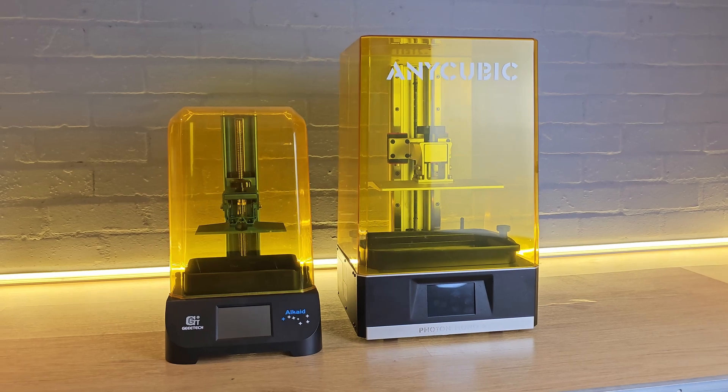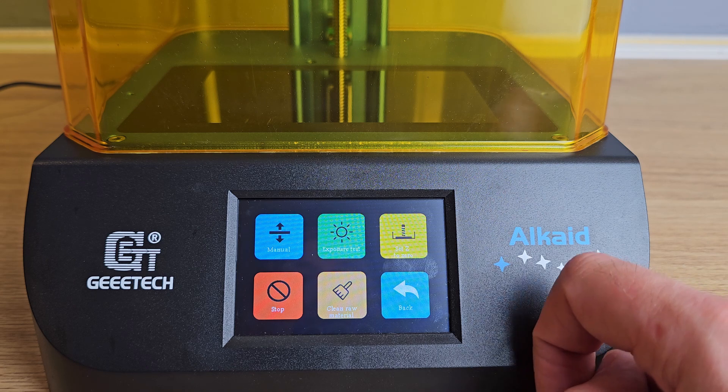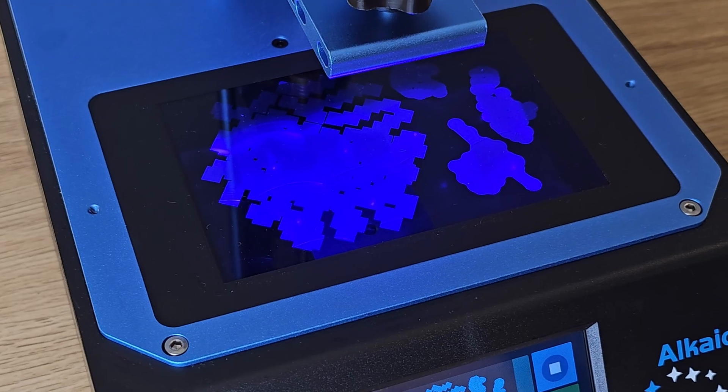Considering its price, I really can't find many negatives to speak of. Yes, it's smaller than some other more expensive machines, there aren't as many extra menu features to play with, and you can get a higher quality than the 2K monochrome LCD screen on the Alcade. That five second exposure time could potentially be reduced with a machine that had a more powerful UV light, and therefore overall print times could be reduced on other machines. If you want any of these higher specifications, they can be found on many other resin 3D printers, but they will cost more.